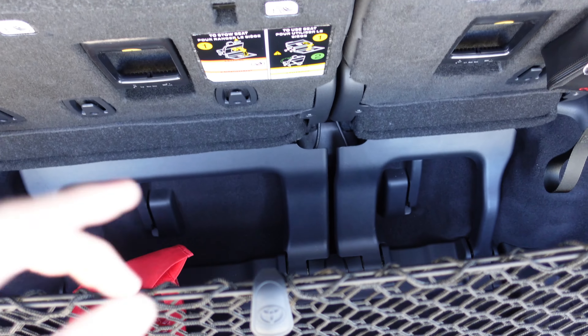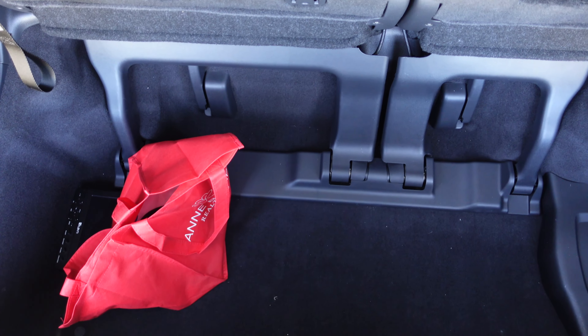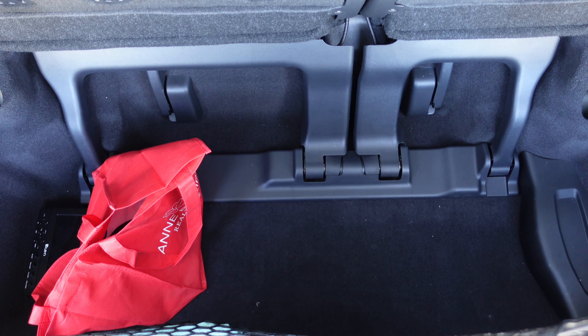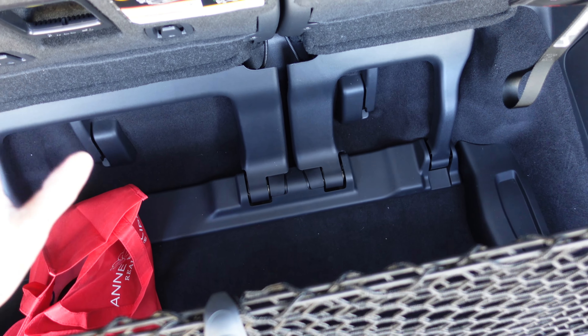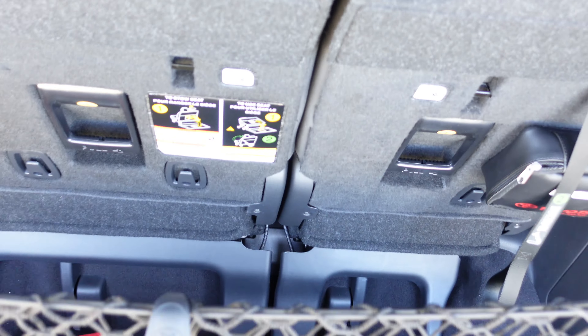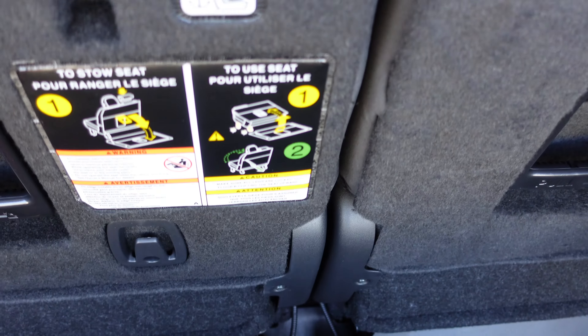Let's talk a little bit about the trunk. Overall, not too many complaints. It has just enough room for me to carry most of my groceries and even a couple of Costco trips. It's deep enough where you can stack a lot of things without being an issue. However, if you do need more room, you can always push this back — as you can see, you can fold the seats here and have a larger trunk space.